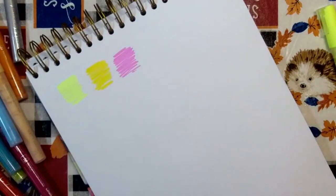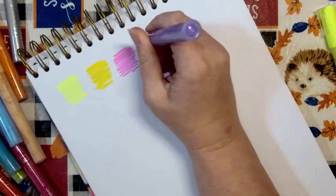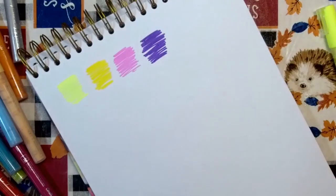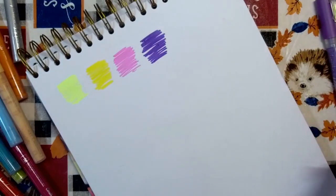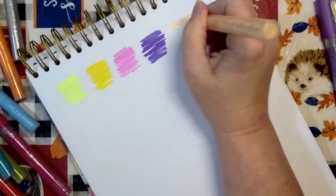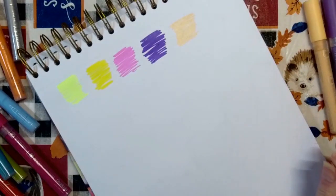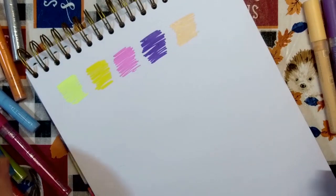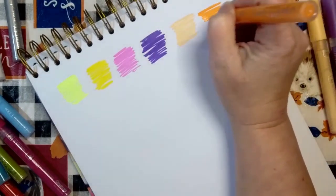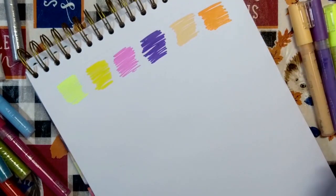Orchid Purple — I love this orchid purple. If your nib ever starts feeling a little dry, just push down on it a couple times and it gives ink back into the nib. That purple is gorgeous. This is Warm Ivory, Sherbet Orange, and then French Rose.